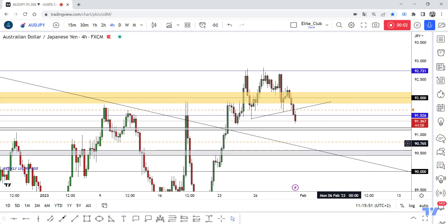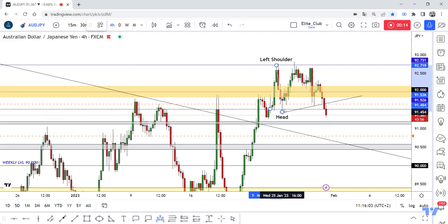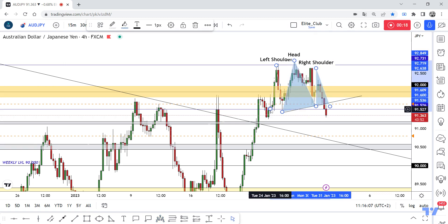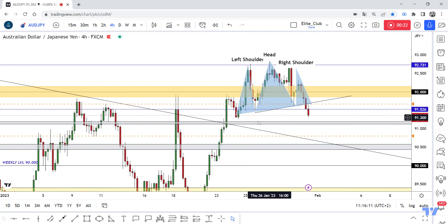Hello traders, hope you all enjoy trading. This is AOD Depo, a new analysis, and we are on the 4-hour time frame. We have a very simple setup here — a head and shoulders pattern. We have this left shoulder, the head, and this is our right shoulder.